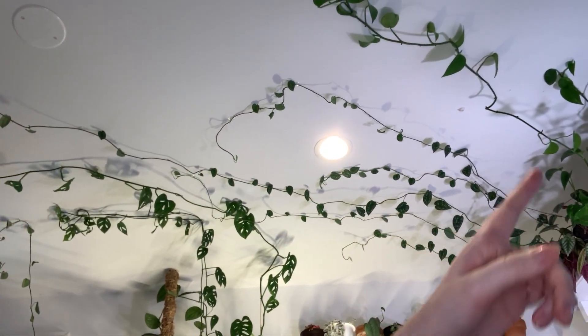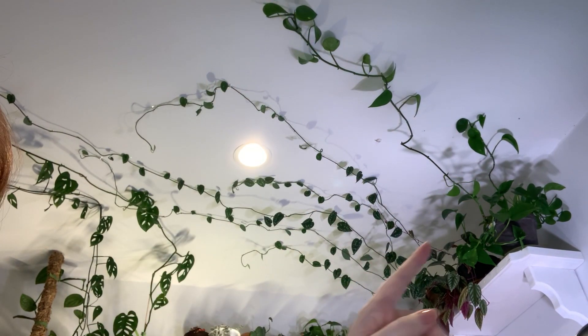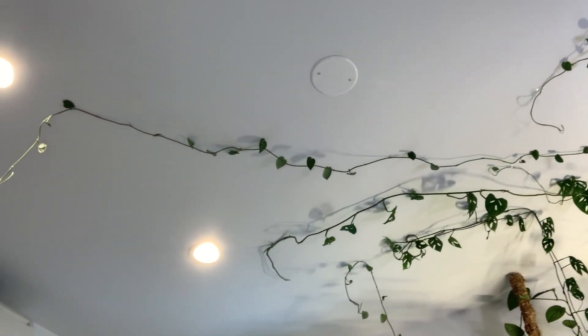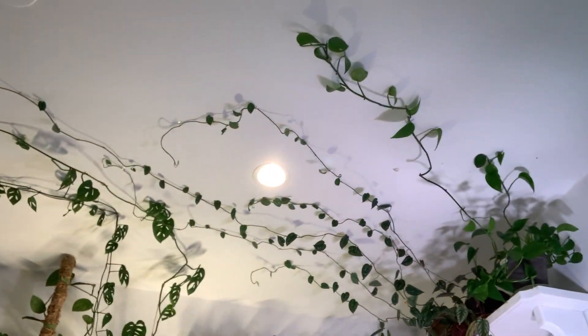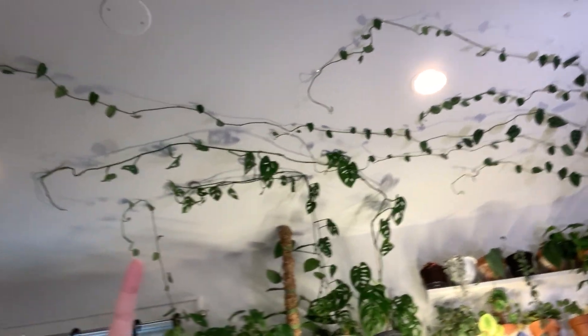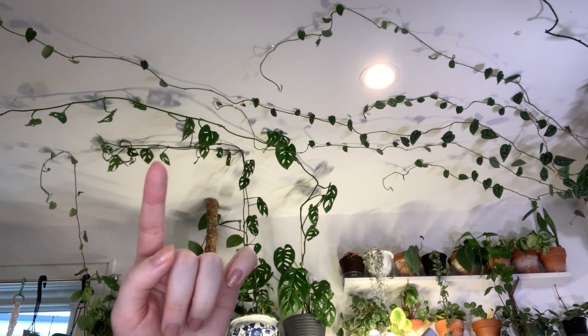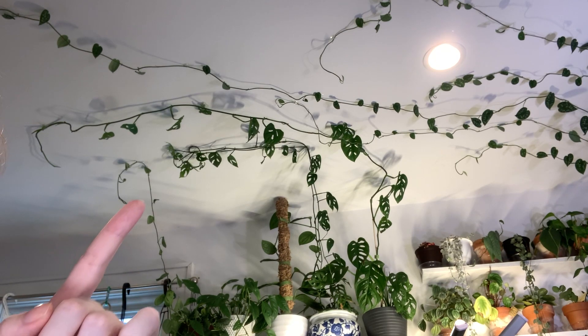The plants I currently have on my ceiling: first, a Golden Pothos in a pot with one strand going each way. Then a Scindapsus Pictus Argyrius that goes all the way across — almost to the other side of the room. I also have a Monstera Adansonii wide form that goes up and over to the other side, and a regular form Adansonii with three strands. And there's a Scindapsus Pictus Silvery Ann with just one little strand.